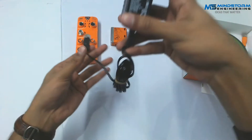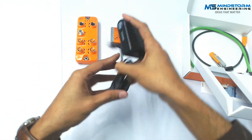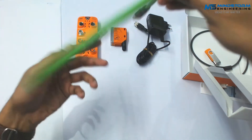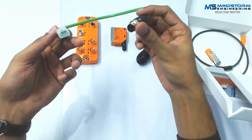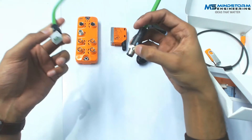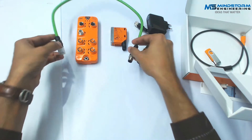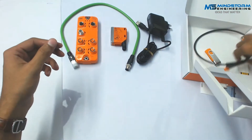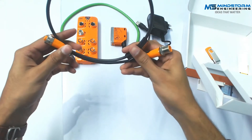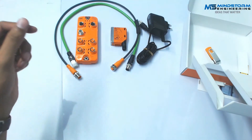We have this power connector and this power adapter to power up our IO-Link starter. This is the Ethernet connector — RJ45 connector at one end and M12 connector at the other end. By this cable we can connect our IO-Link device to our computer. And this is the M12 connector cable for our distance sensor, which we can use to connect the sensor to our IO-Link device.